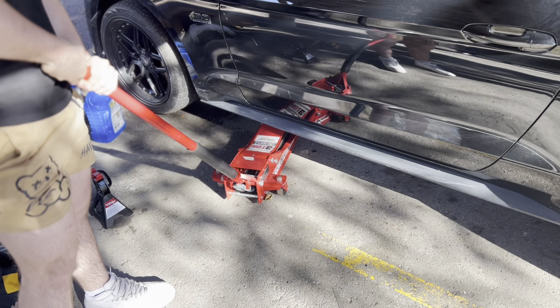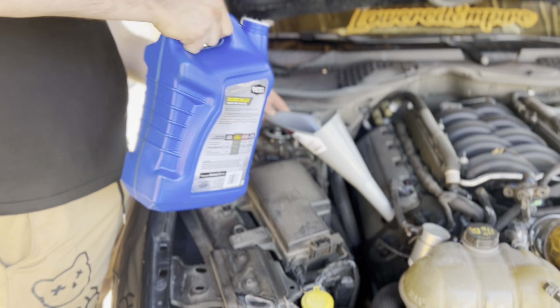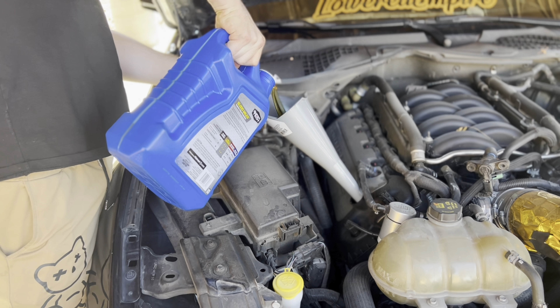Oh shit — that's all over. Holy frick, it's getting everywhere. The oil is getting everywhere.